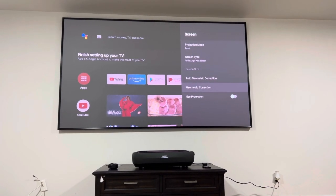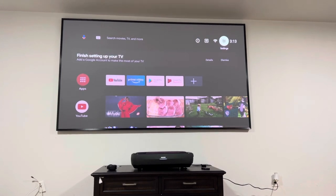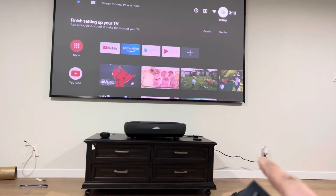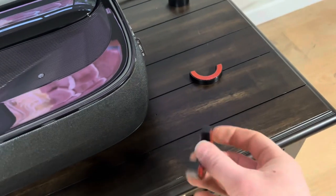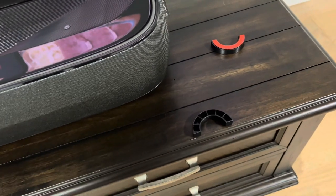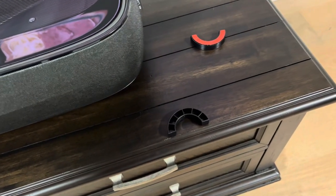You can go ahead and start watching to see how it looks. There are a couple of feet keepers right here — if you have a solid stand, go to your front feet on your projector and stick these on your stand. That way the projector cannot get bumped, because if this thing gets bumped you get to recalibrate it.